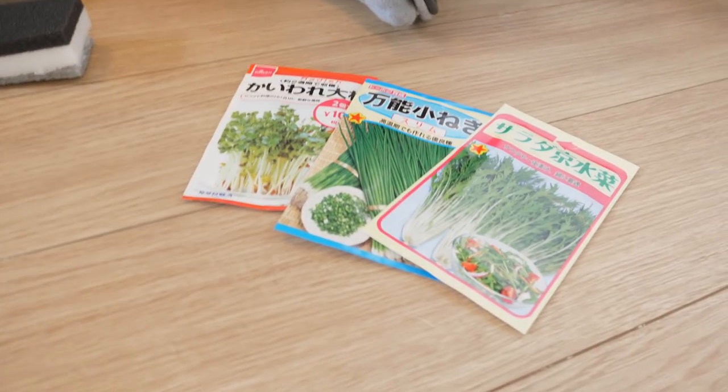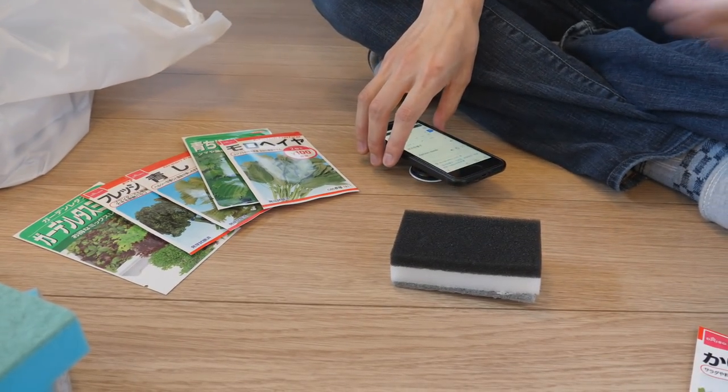Those are basically the things you need to be careful about. Cool, hope it works! I hope so too. Let's get started.